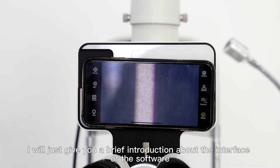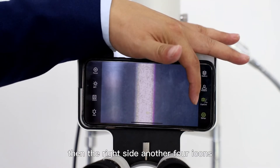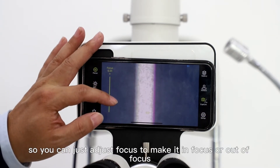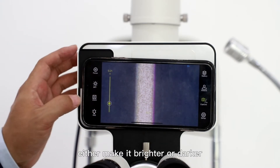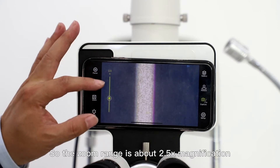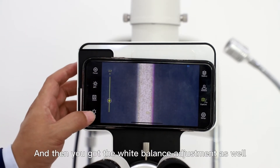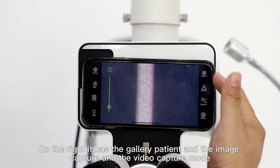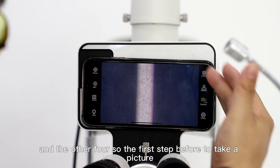Now I'll give you a brief introduction about the interface of the software. There are eight icons with four located on each side. On the left side there is focus — you can adjust the focus to make it in focus or out of focus. Then there is brightness adjustment, either making it brighter or darker. Then you have zoom, with a range of about 2.5 times magnification up to the maximum. And then there is white balance adjustment as well. On the right it has the gallery, image capture, video capture mode, setup, and the other four.